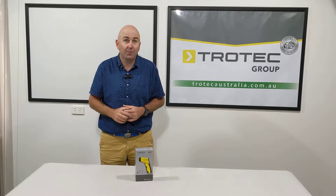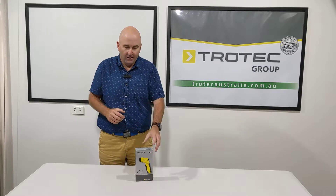Hi there, Gary here from Trotec Australia. I'm here today to talk to you about one of our fantastic products. It's the Pyrameter, it's the TP7. It's an infrared thermometer.